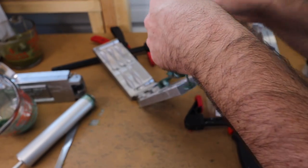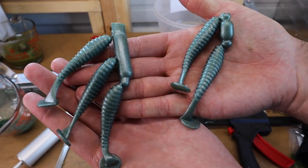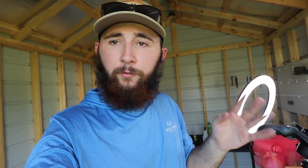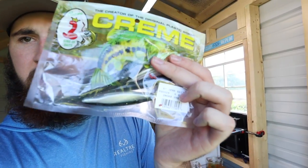Oh wow, yeah dude — that color is insane! Like I wish I could buy a bottle of this. It's like a teal greenish, I don't even know — it has like a metallic shine to it. These are sick. I think out of all the combinations we're gonna do today, these are gonna be the best right there. Those are really dope, I'm excited to throw these — these are probably gonna catch some fish.